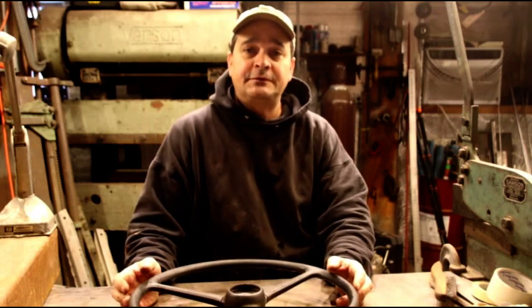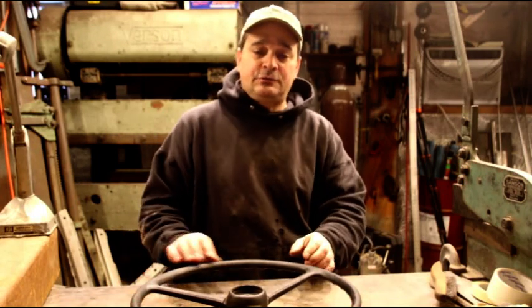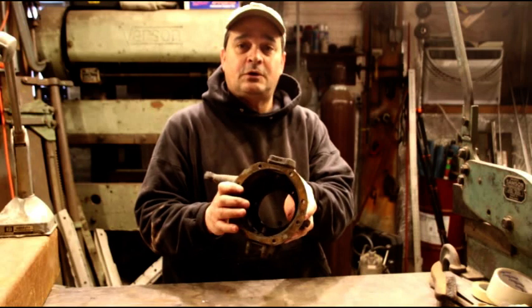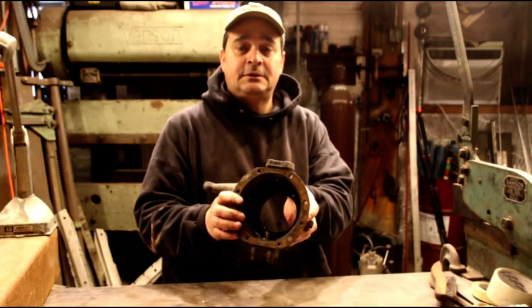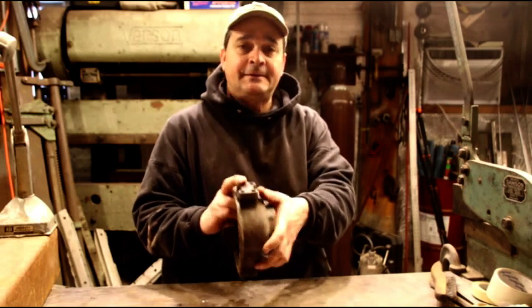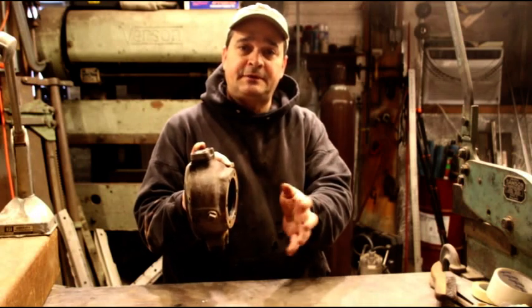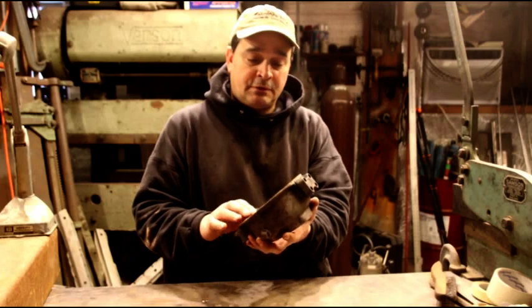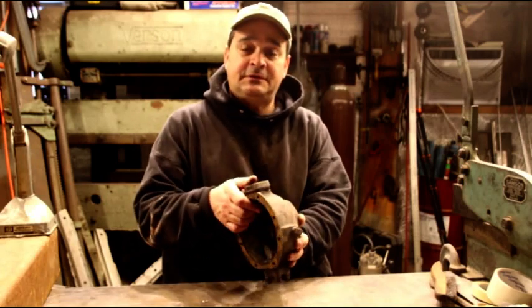I'm going to show you some parts which are in just about every rebuild that I do. Here is your steering knuckle — this is where all the trouble usually is. A lot of guys will take stuff from here out, do their wheel bearings and everything, but they won't actually take the knuckle off. I'm going to show you what the problem is when you don't take the knuckle off and you have notchy feeling steering.